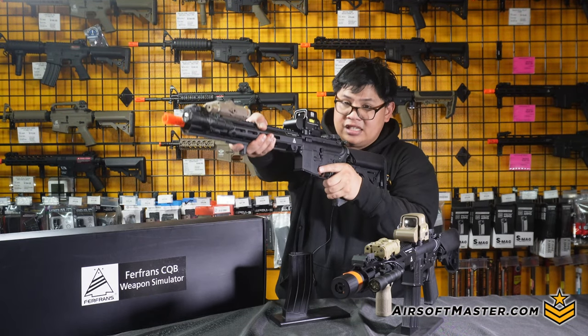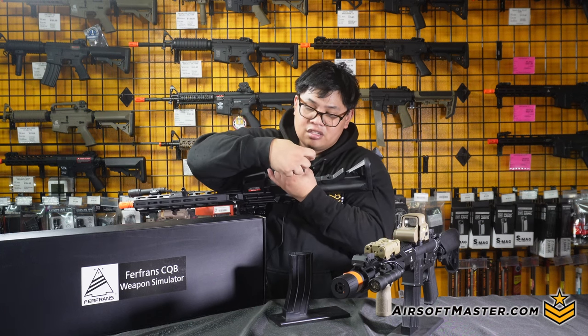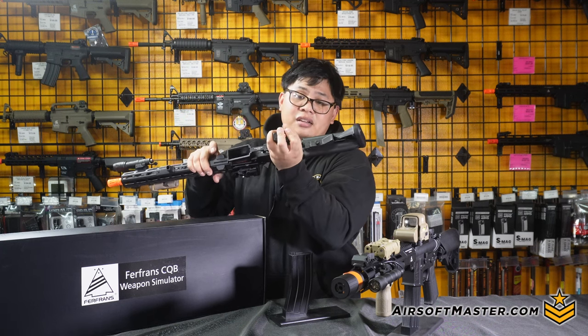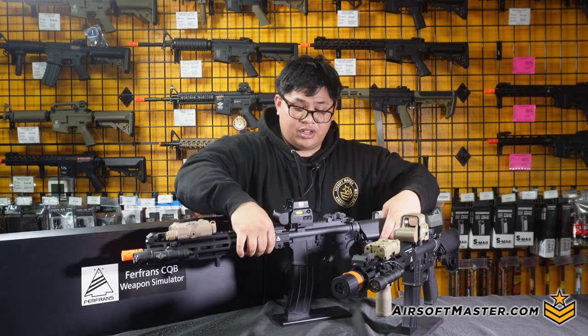What's also nice about the pistol grip is that compared to others where the motor plate would be screwed on, this one has a quick hinge system. So basically if you need to change out your motor or check your connections inside, you're able to do so easily, and once you're done just push the hinge back in and you're good to go. Nice little key feature you'll see from the Furfrans airsoft company itself.